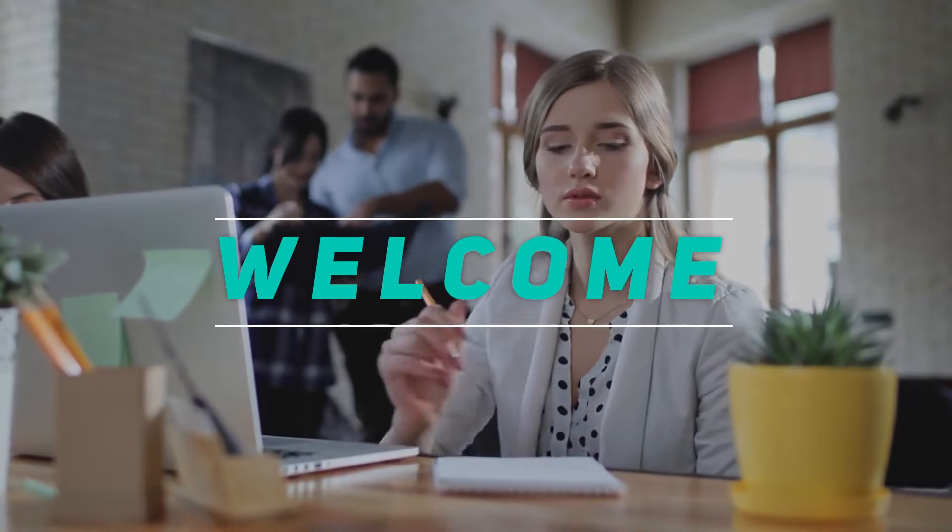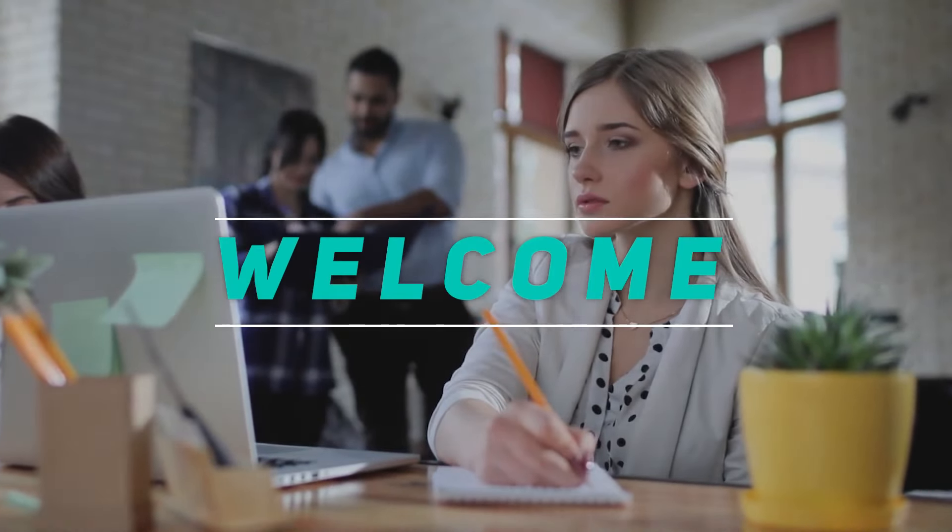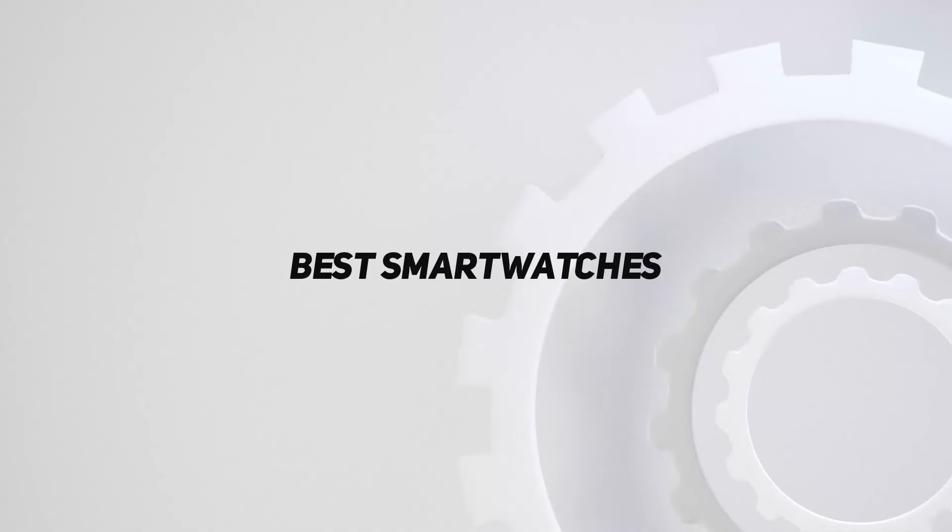Hey, welcome back to my channel. In this video, I'm going to talk about the top 5 best smartwatches.